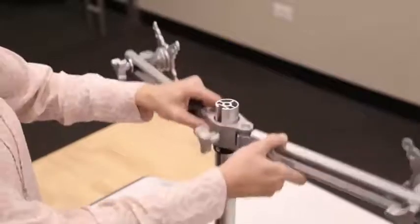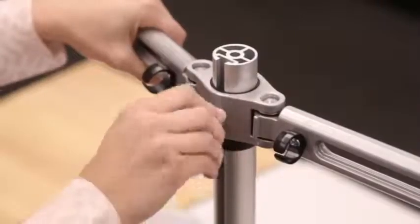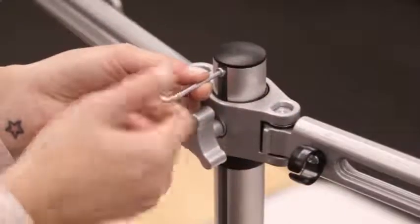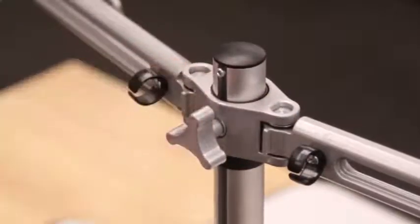Now slide the monitor arm assembly onto the pole and tighten the knob. Add the cover to the top of the pole and secure it with the M5x10mm bolt using the 3mm Allen key provided.